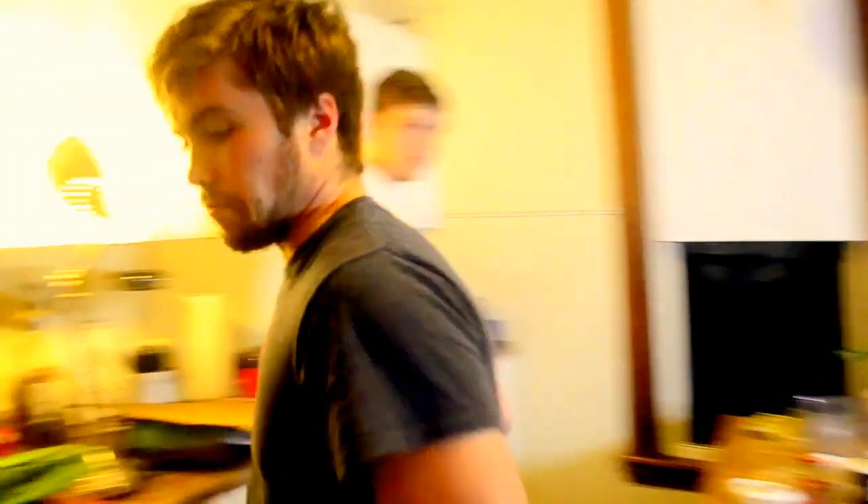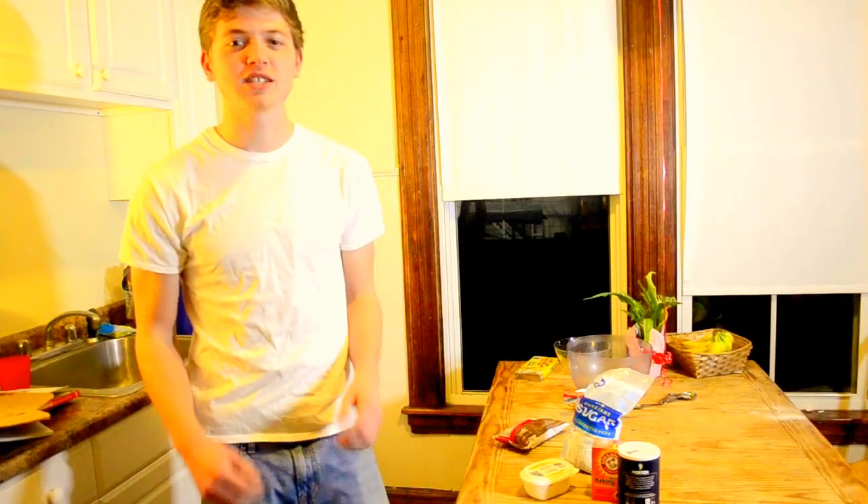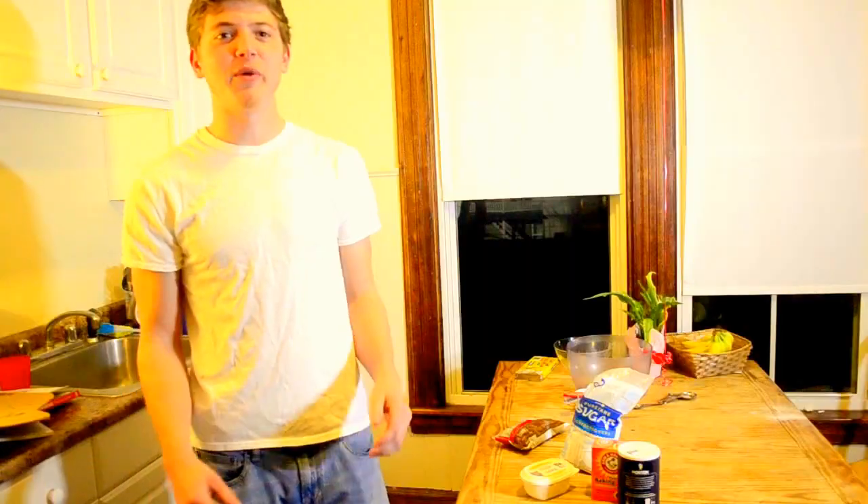Here's what you need: butter, sugar, baking powder, salt, some chocolate, and no rice. Flour. Milk.